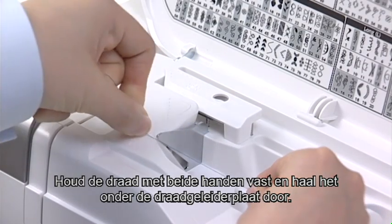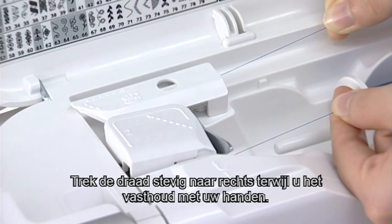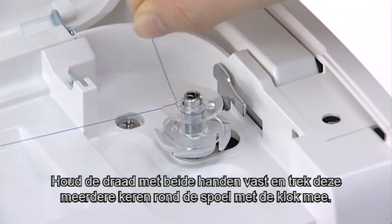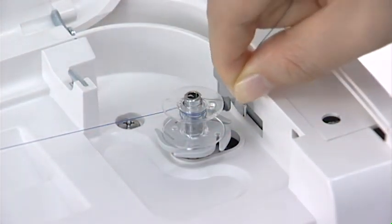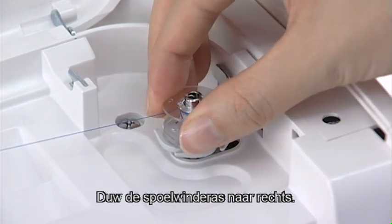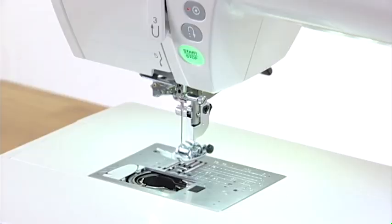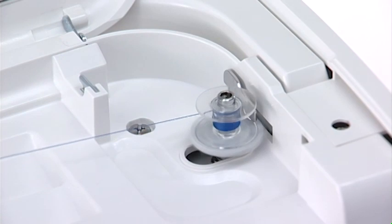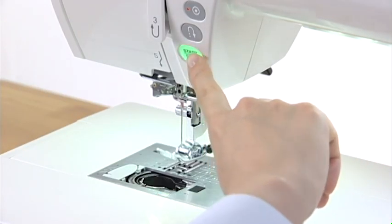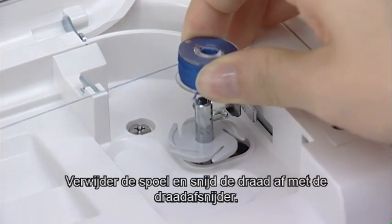Hold the thread with both hands and pass it under the thread guide plate. Draw the thread to the left and forward around the thread guide cover. Firmly pull the thread to the right while holding it with your hands. Hold the thread with both hands and wind it around the bobbin clockwise several times. Insert the thread into one of the slits of the flange plate and pull the thread to cut it. Push the bobbin winder spindle to the right. The bobbin mark will appear on the LCD screen. Start the machine. Stop the machine when the bobbin is fully wound and stops spinning. Return the bobbin winder spindle to the left. Remove the bobbin and cut the thread with the thread cutter.